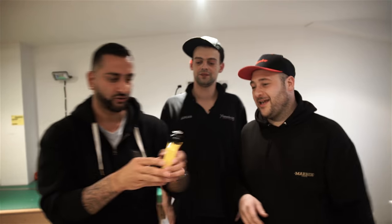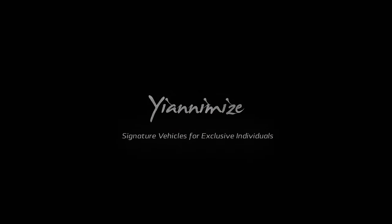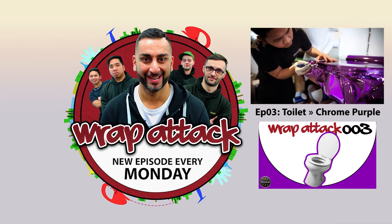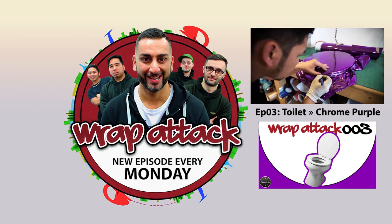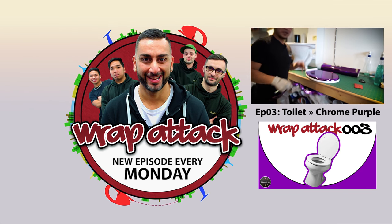So that is the vape - red, green, yellow, and gloss black. That is your vape, so enjoy that. Lovely. Don't forget, Wrap Attack 5 is coming next Monday and every Monday after that. Comment down below and let me know what we should wrap next. From myself, Mikey and Mike - later, peace.